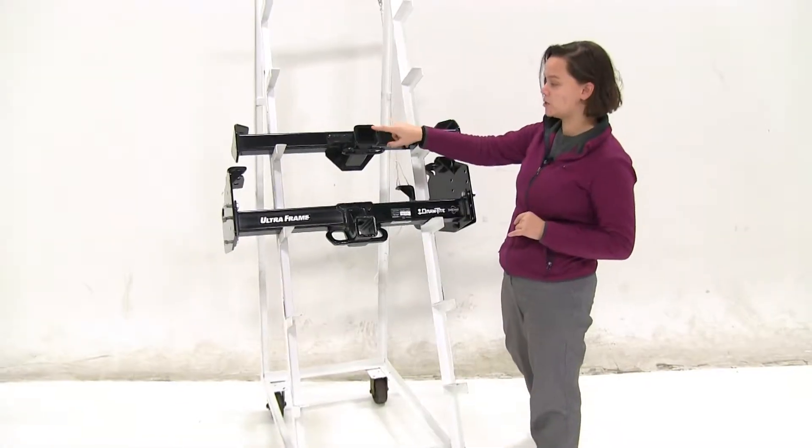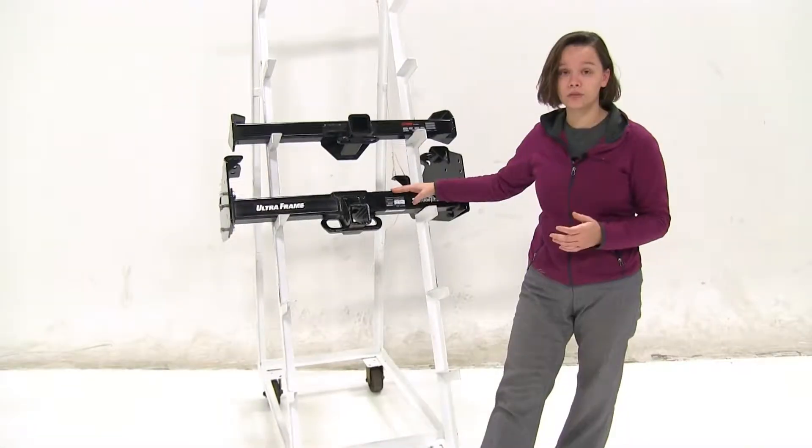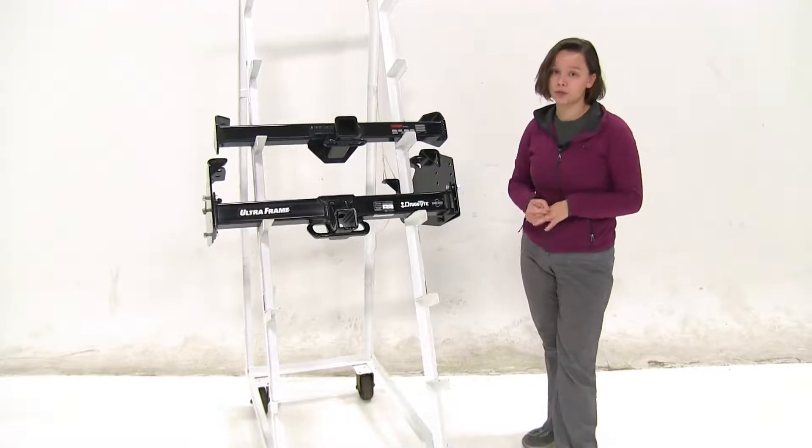These are both going to have 2 inch by 2 inch receiver tube openings. These are both going to have powder coated finishes, which will help to reduce rust and corrosion.